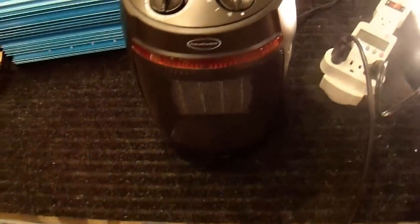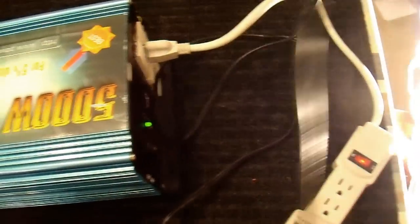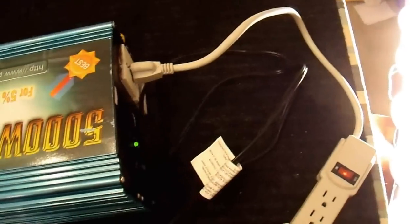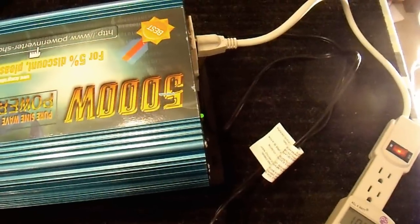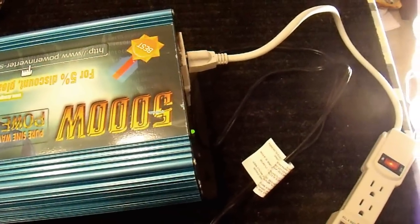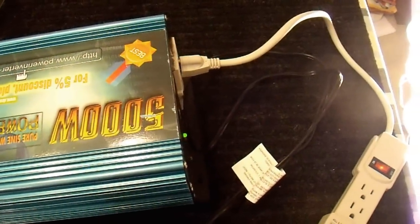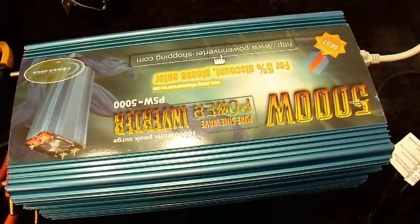I also have a 1500 watt electric heater. I'm going to check the load regulation — I'll keep the lights slightly out of frame so we can see how much they dim when the heater gets turned on. I'll turn the heater on high and back off to see what voltage fluctuation we get. And almost nothing — so the regulation is pretty good on this inverter, which is pretty typical of sine wave inverters.